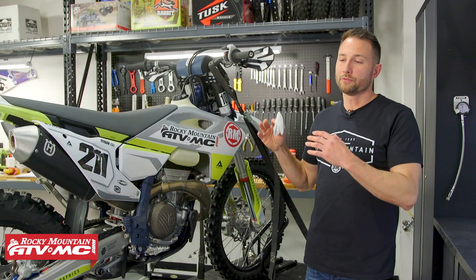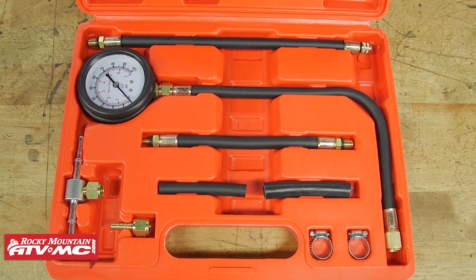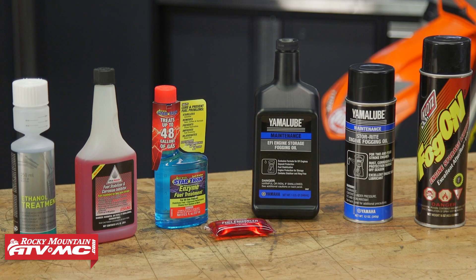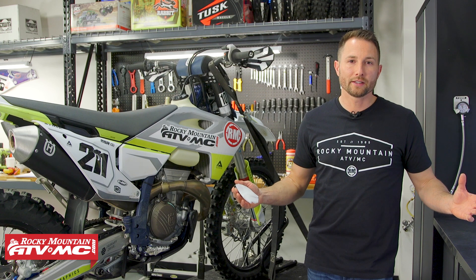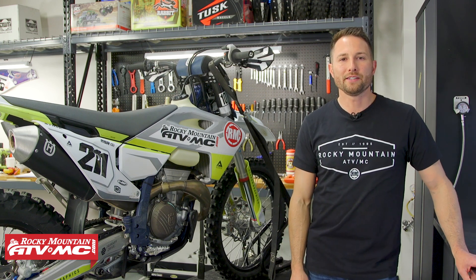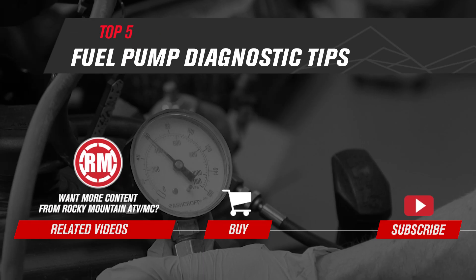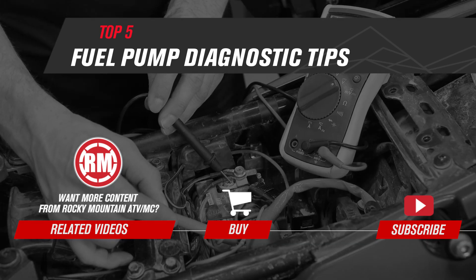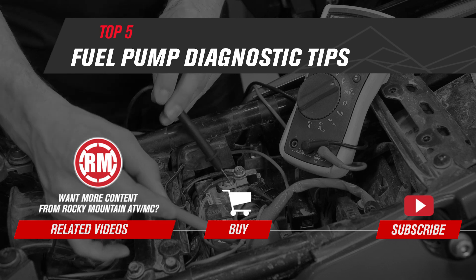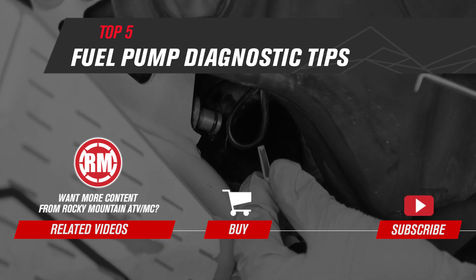If you have any questions, leave them in the comments below. If you need any of the products shown today — whether it's a fuel pump, fuel pressure tester, or stabilizer — you can find those on our website. If you want to see more helpful content like this, make sure you subscribe to our channel. I'm Charles with Rocky Mountain ATV/MC, thanks for watching, and I'll see you next time.